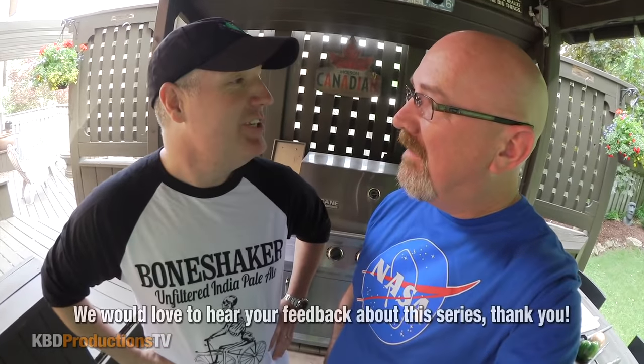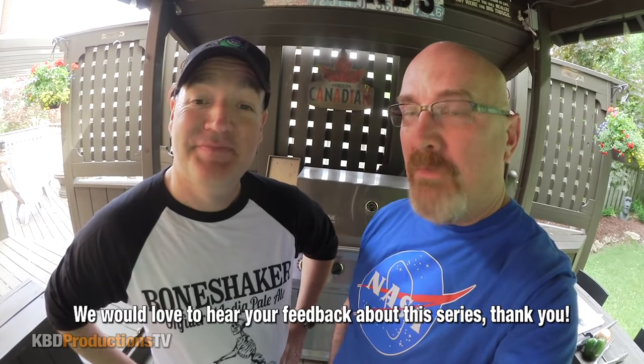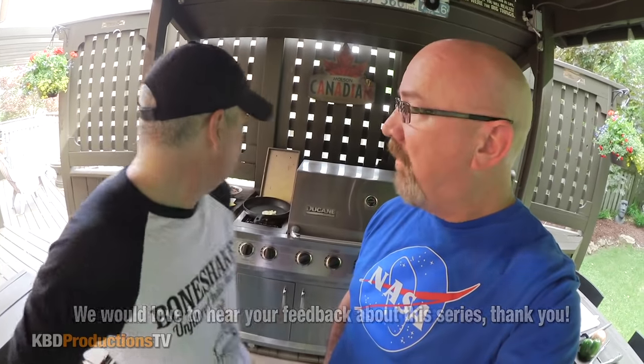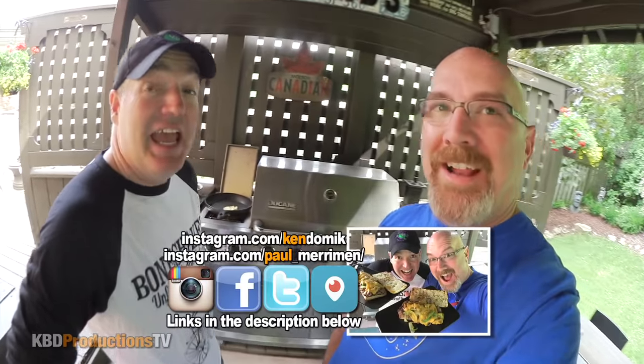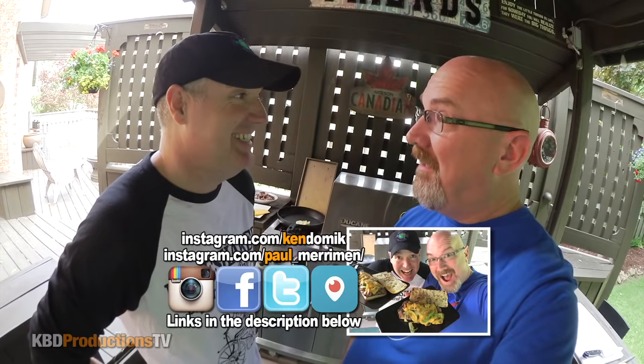What are we cooking today, buddy? We're doing Philly cheesesteak. We have had some comments about that, haven't we? I think we have. And what did you get? What's it going to look like? It's going to look delicious. We're going to eat it and enjoy it and then we're going to give it 50 thumbs up. 50? Nice.